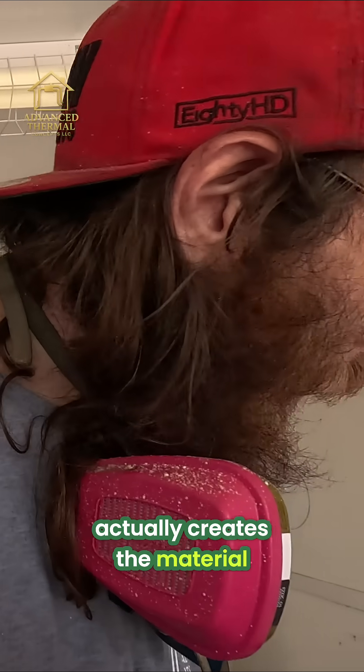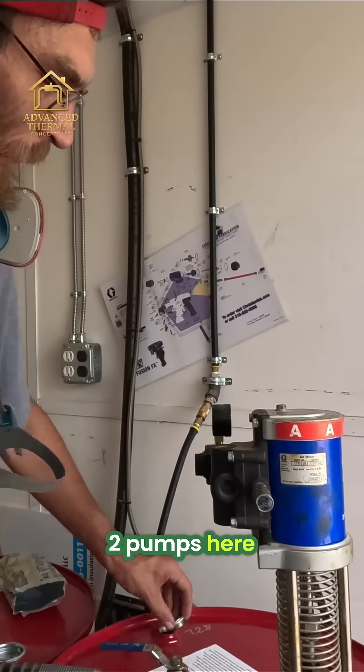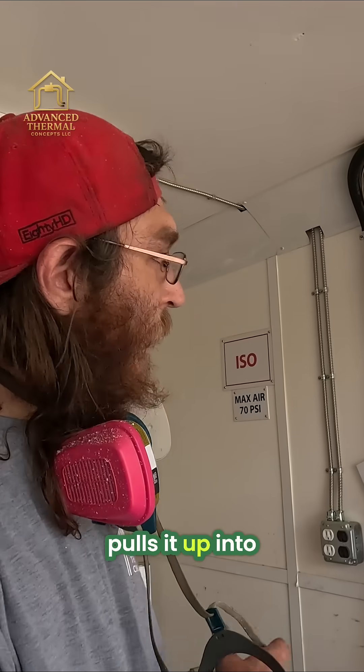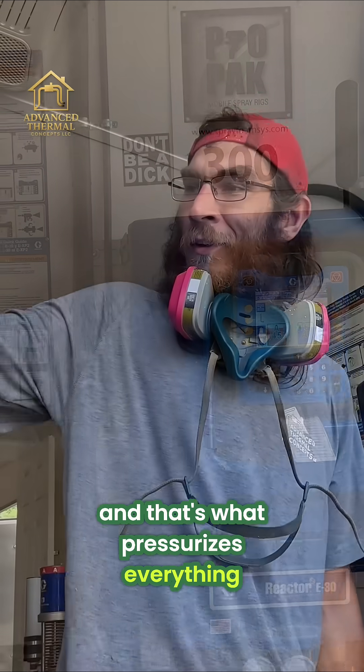It actually creates the material, so there's a process to this. You got these two pumps here — pneumatic, hydraulic — that basically pull it up into the machine. Got these hooks thrown down in here, brings it to here, and that's what pressurizes everything all around that hose and down to the end of that gun.